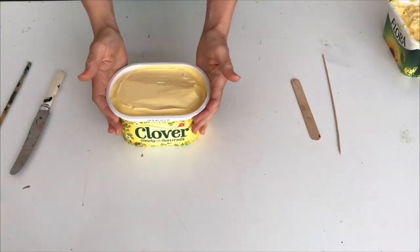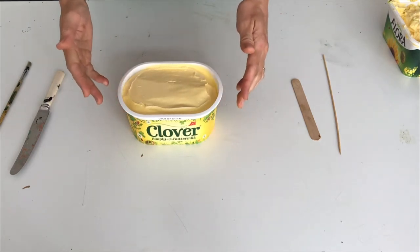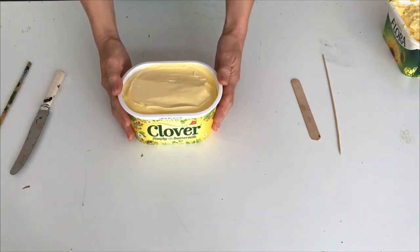So here we are with our top of margarine. A good idea is to tie your hair back before you start, and maybe put some dirty clothes or aprons on because it can get a little bit messy - but that also is the fun bit.